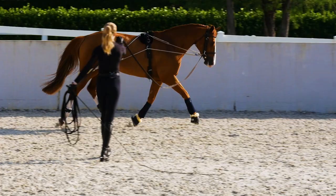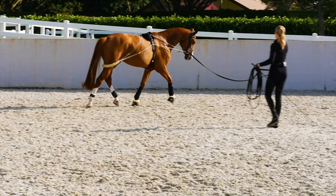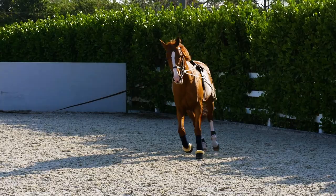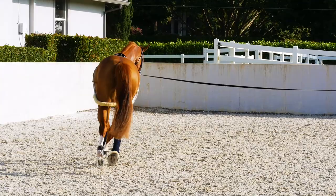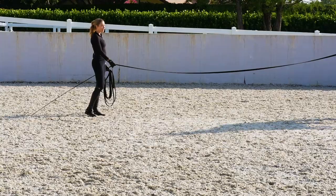So this is about where I like to see her towards the end of our lunge — just a nice relaxed expression. She looks like she's licking her lips there. And you can tell she's really listening to my voice and is pretty prepared to show or for her lesson. This is where I like her to be.